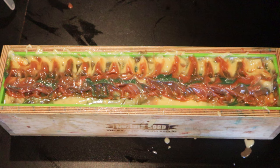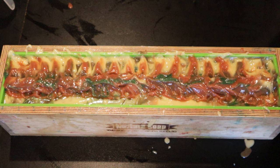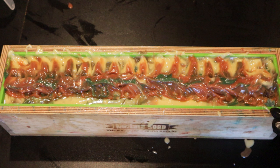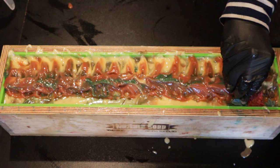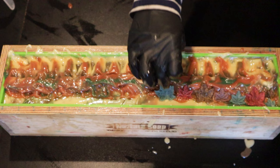I am adding some very cute little leaves to the soap. And those are actually melt and pour. I love using melt and pour for my embeds — very easy to use. Love them.